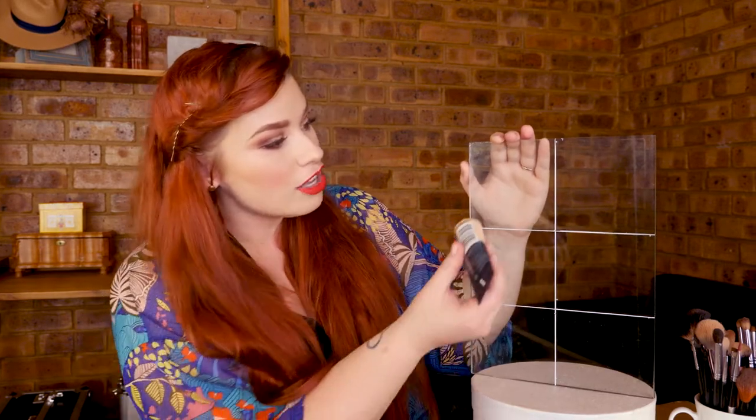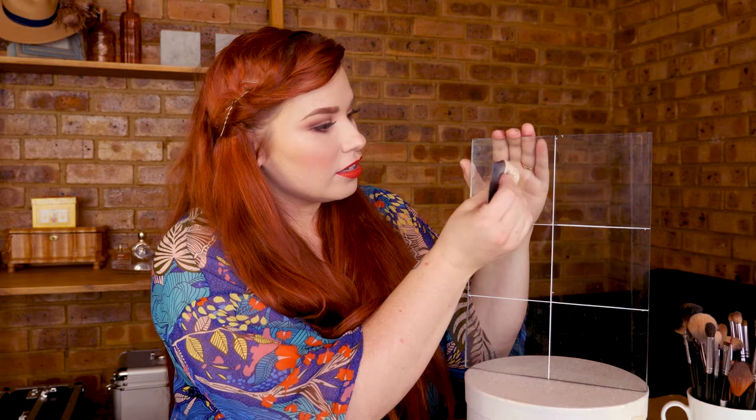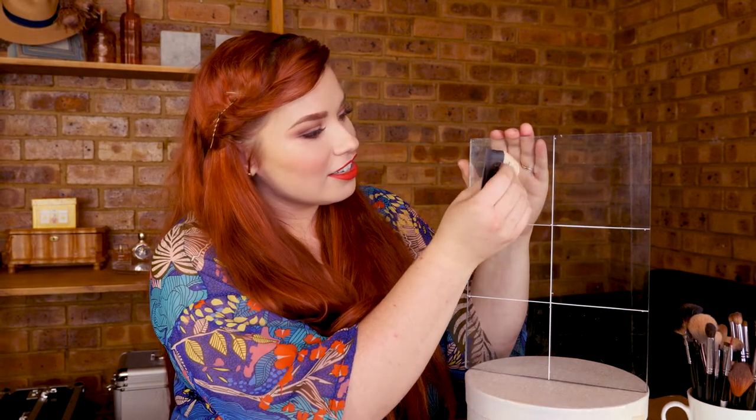Let's see which of these is going to be the best. I have no idea myself, so I'm just going to put some foundation on the glass and put a good amount on.